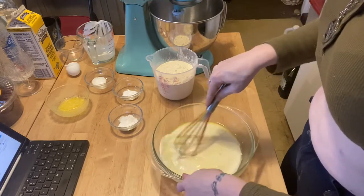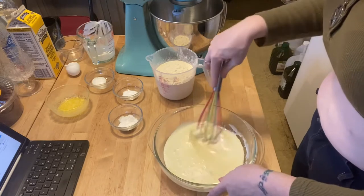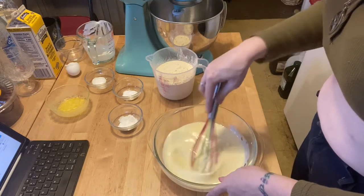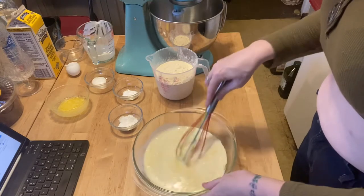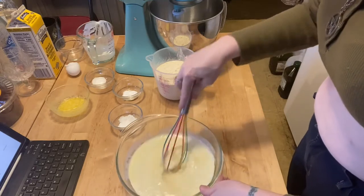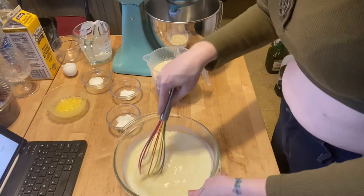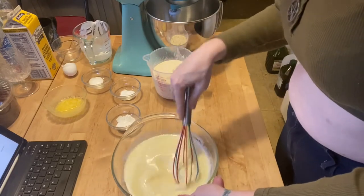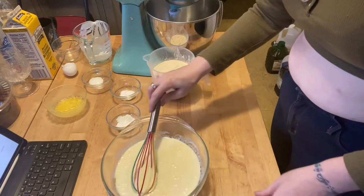Let's go ahead and whisk all of this together. You want to get it nice and combined — there are some good fats in here. You want to make sure it's got some air in it and it's all combined together. Once this is combined, we'll head over to the stand mixer to mix the dry ingredients together.